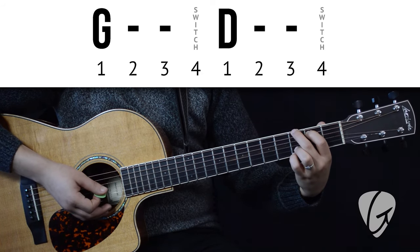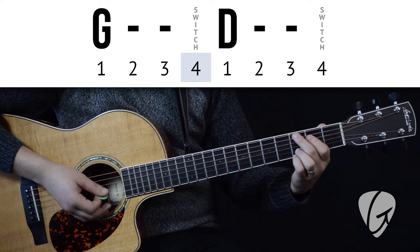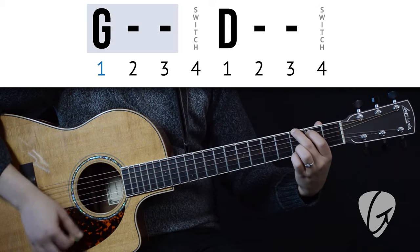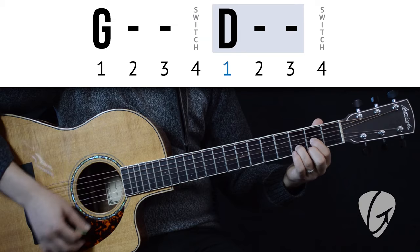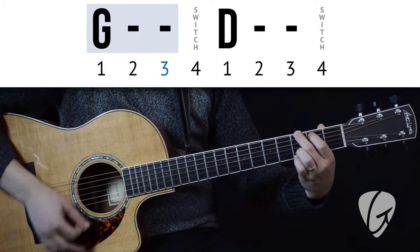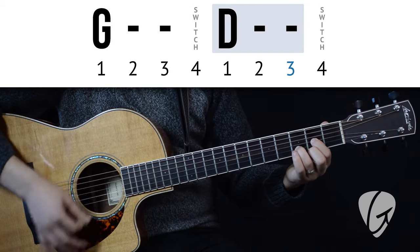Great. Now we'll play each chord three times and only have beat four to switch on. Here we go. One, two, three, four. G, G, G — switch. D, D, D — switch.